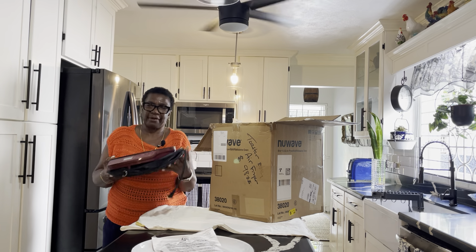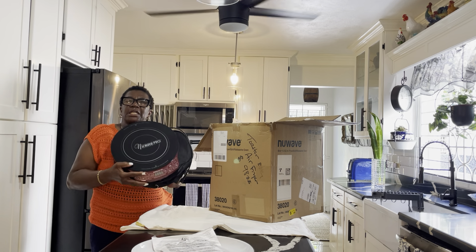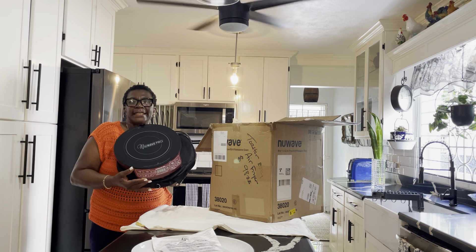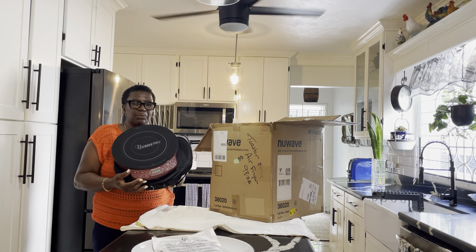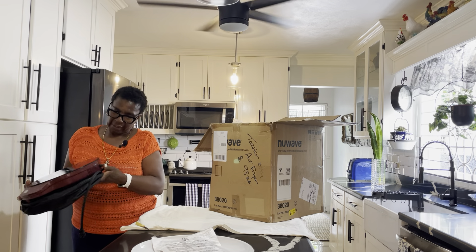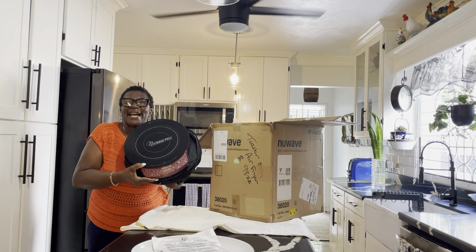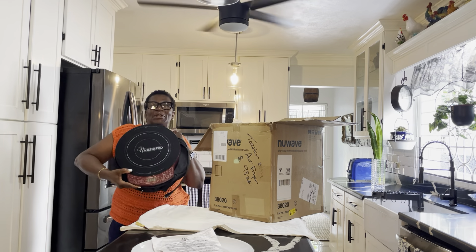Let me tell you a secret — I have a little mini refrigerator in my bedroom. I'm going to be placing one of these trays on top of it so I can put my little drinks, whatever I want, right there in my bedroom. That's a secret — don't tell anyone.